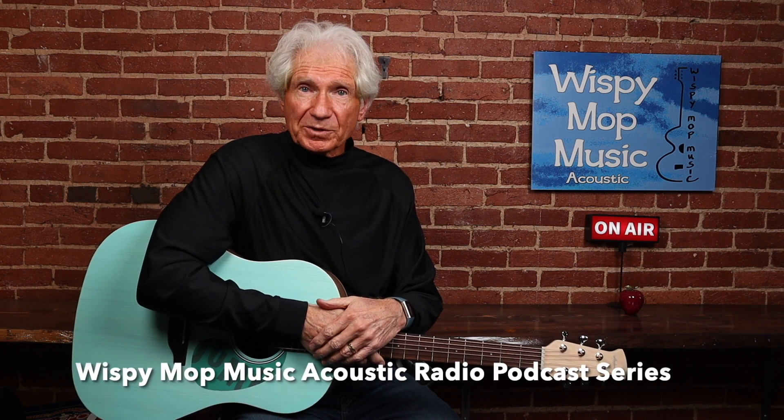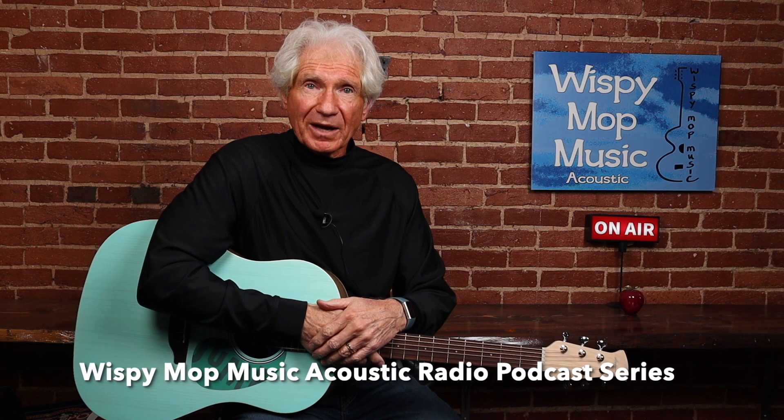Hello, everybody. This is Todd, Middle Initial C Walker. I have a podcast on acoustic guitars, acoustic music, and singer-songwriters. It's called the Wispy Mop Music Acoustic Radio Podcast Series.